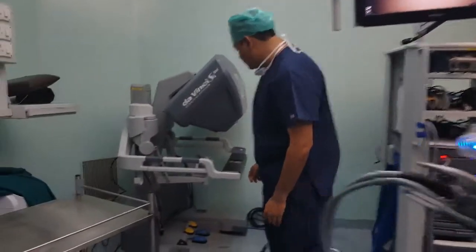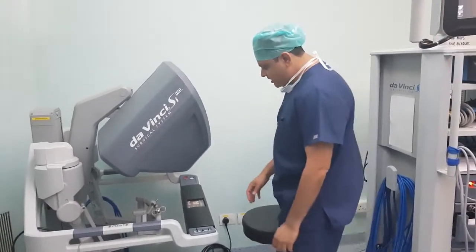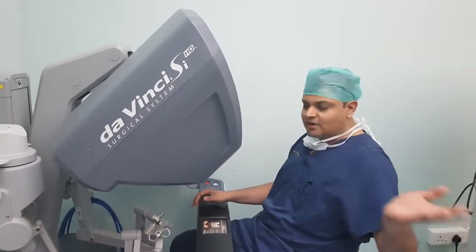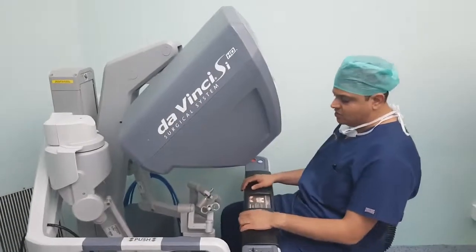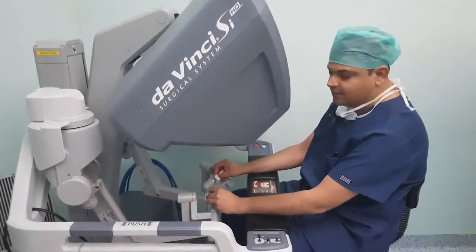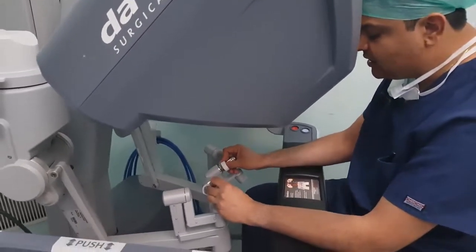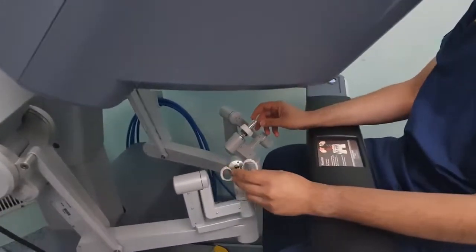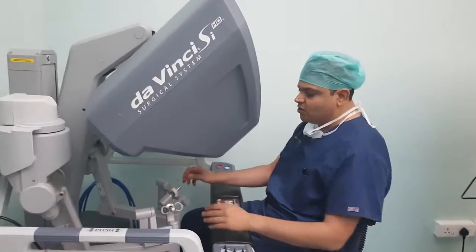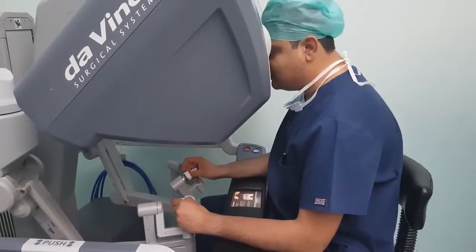Then we come to the surgeon console. As you can see, it is a high-definition console. During surgery, the surgeon is not standing at the side of the patient but is actually sitting here at the console. The assistant is by the side of the patient. These master controllers are used during surgery to make the desired movements for each surgical step, and there are foot pedals used while operating. The surgeon can also have a surgeon-specific configuration while operating.